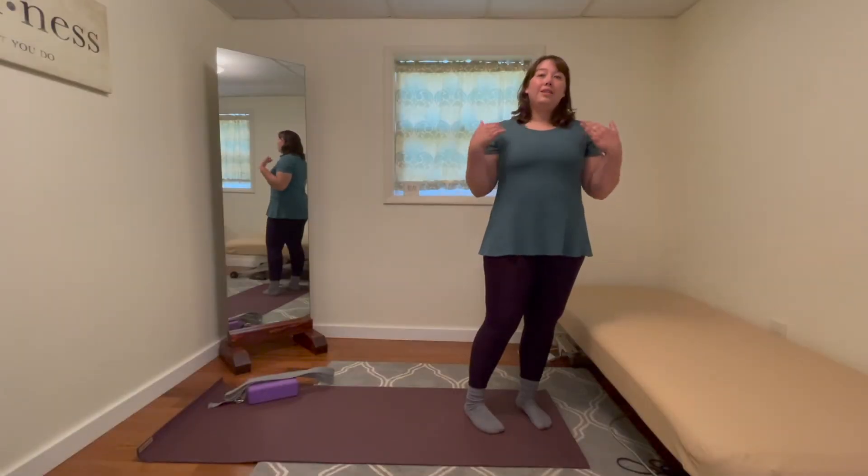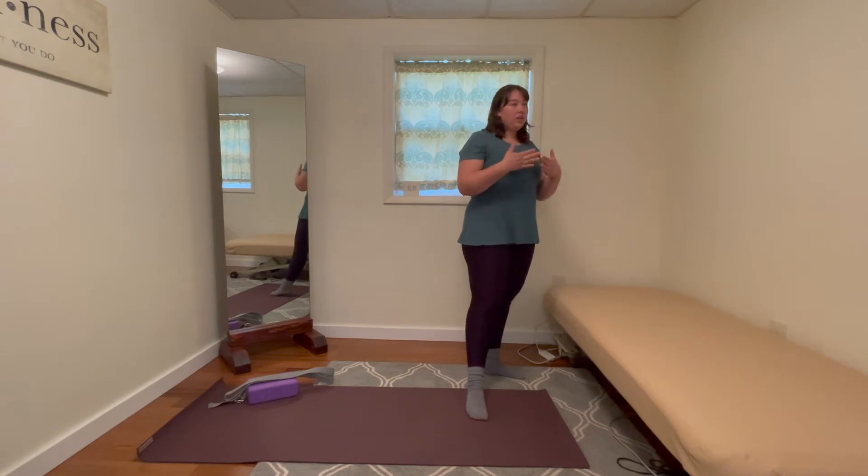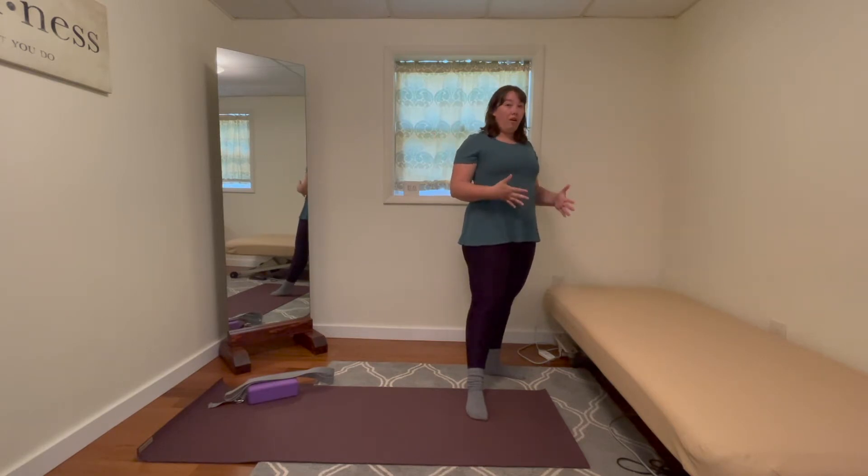This month has been all about sciatica and how we can approach our poses or our classes from different intensity levels to kind of meet our bodies where they are.